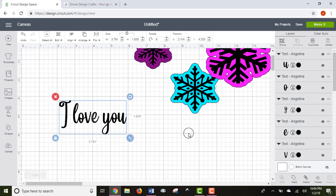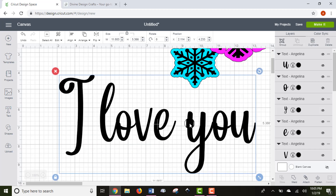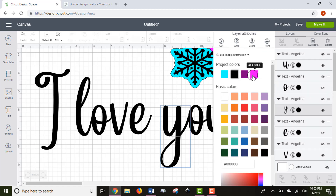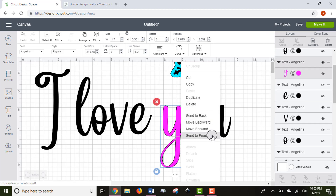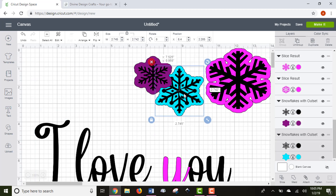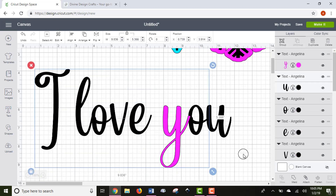Once you weld, you can't make further changes other than undoing it one time, so make sure your image looks exactly the way you want before welding. Here's why welding is important: if you don't weld a script font, you'll get little cut lines on top of your letters, because right now each letter is an individual image. When you weld, it makes everything one piece and all the cursive letters are connected — no little cut lines in each letter.